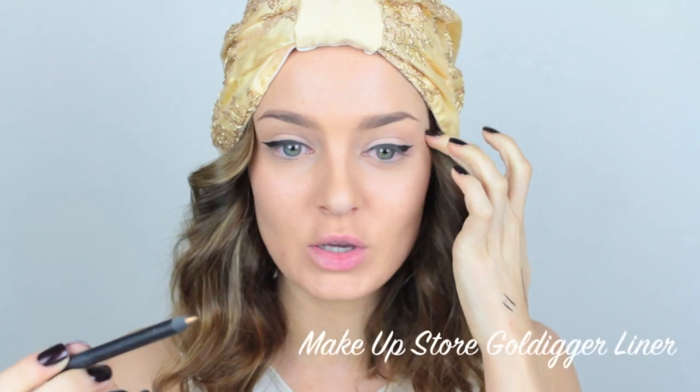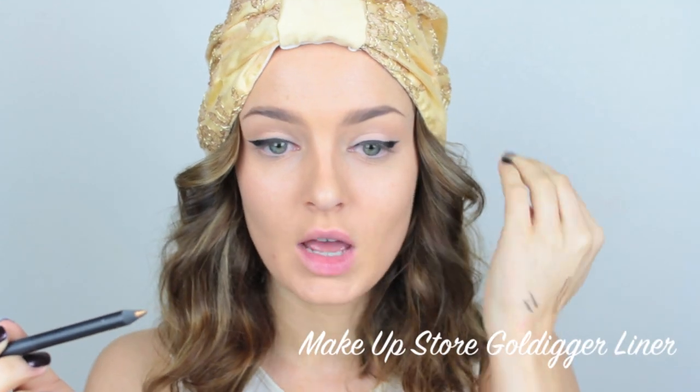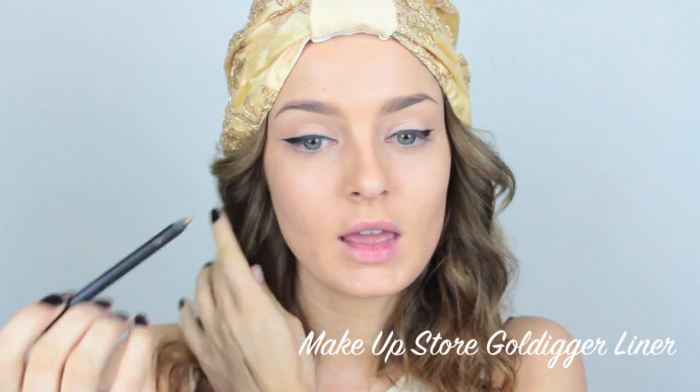Next I have a really gorgeous gold eyeliner. I'm going to use this to create the gold on top of the black. You are going to end up going over a bit of the black — the black I put there as a guide so that when we have the gold there, we can then go over with a really glossy liner and neaten it all up. So just be aware it's going to get a bit messy. I'm just going to take the pencil and do a very small, thin line just above the black.